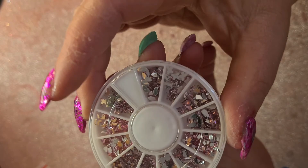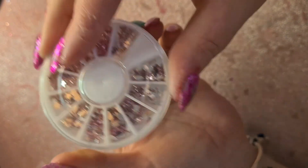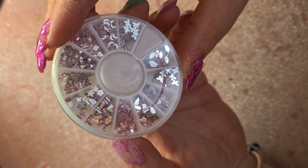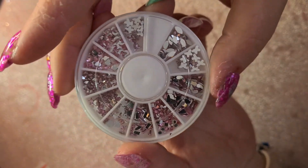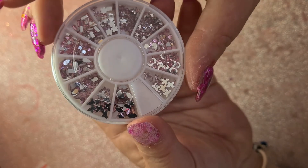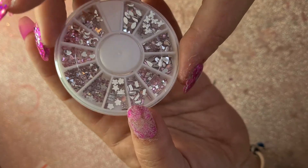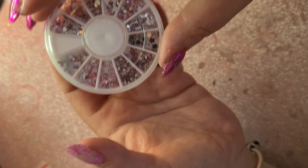I've got like 20 wheels of embellishments and I should start using them. I got this one in a nice soft pink color — you've got all sorts of different shapes but all in the same pink: butterflies, squares, flowers, stars, moons, and hearts. They're pretty cool.